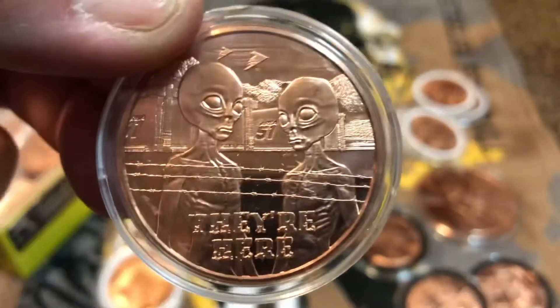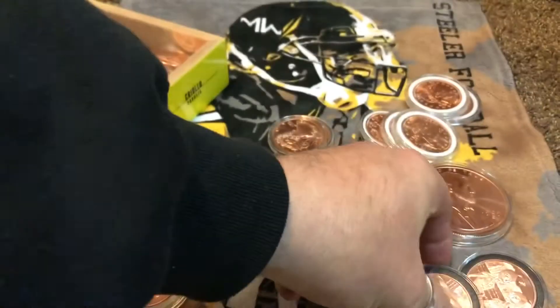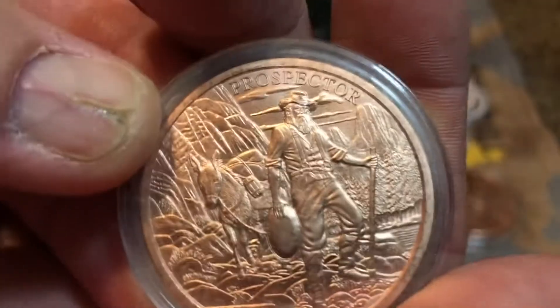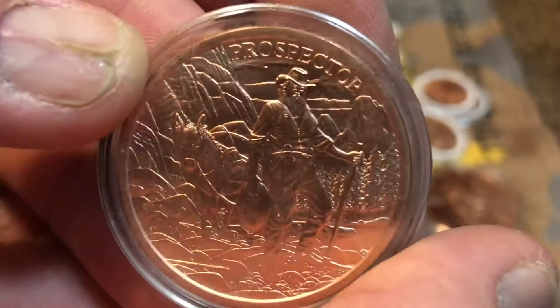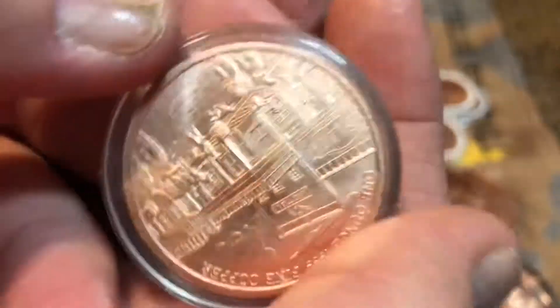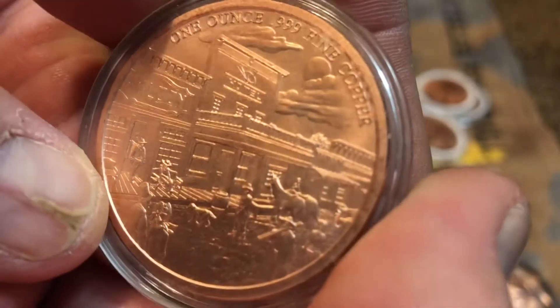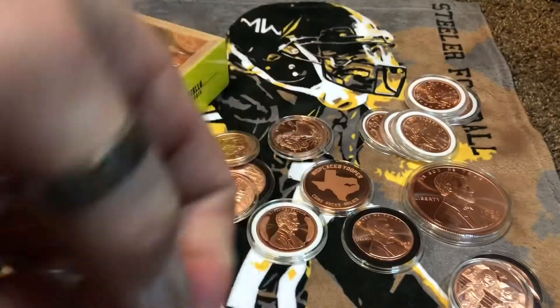There's another ASE. I got three of the 'Wish You Were Here' — I do believe in aliens so I love those ones. Got me a cool prospector one — look at the detail on that bad boy. A prospector and the back in the same way; super duper detail. Share that with your neighbor!